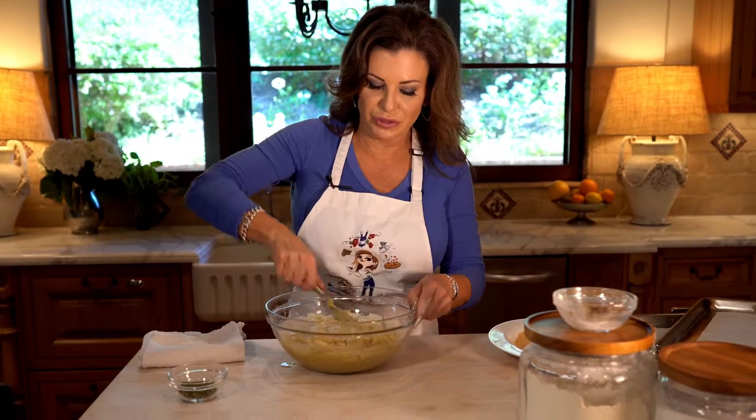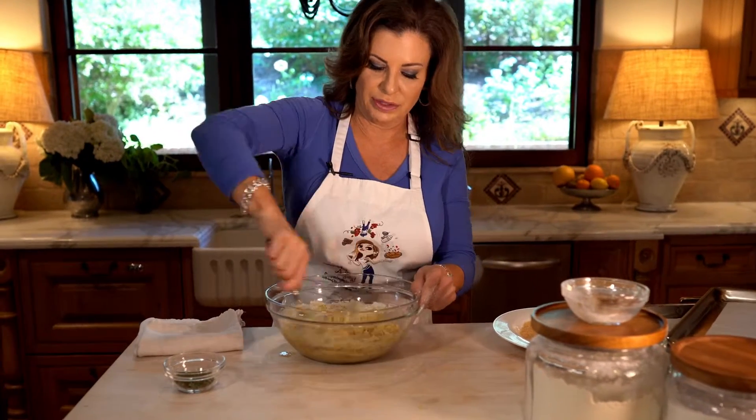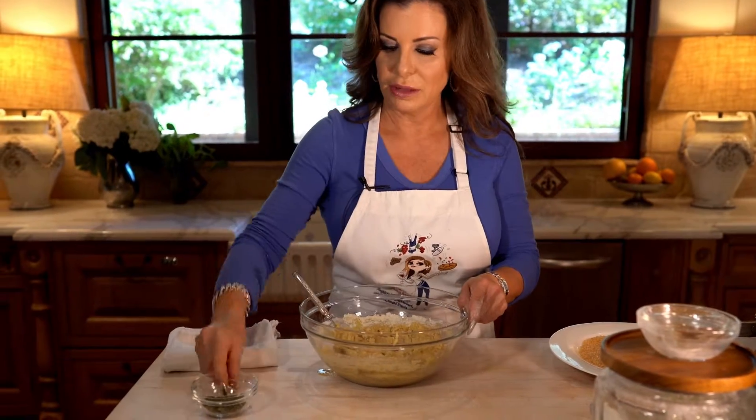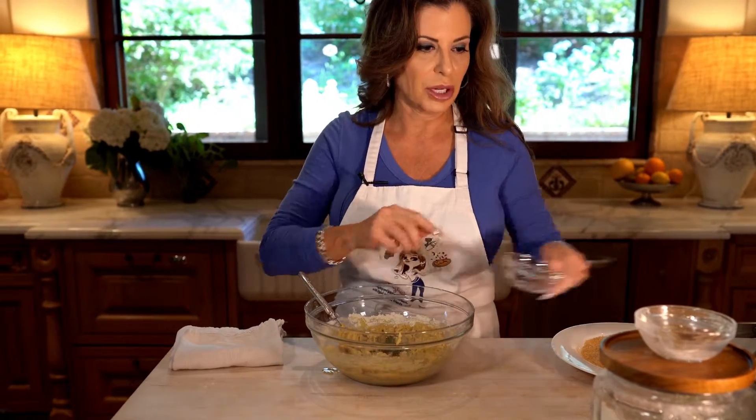Feel free to use beaters for this if you want — I just didn't feel like washing them. Then we add the thyme at the end. I'm going to pop in some chopped thyme now.